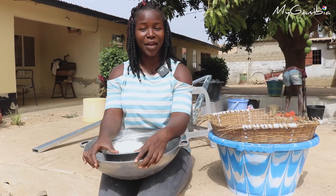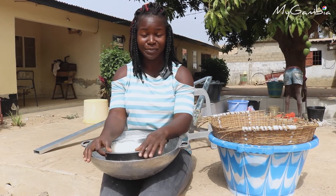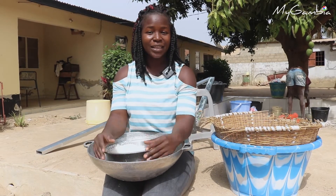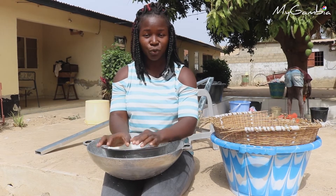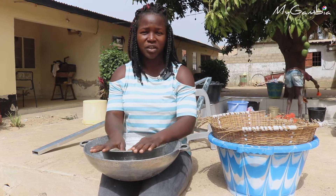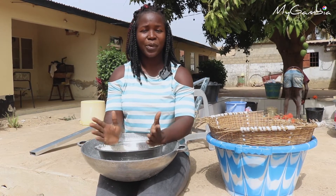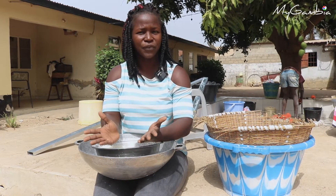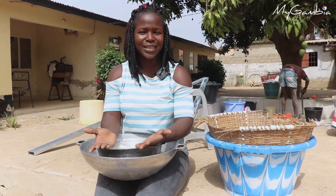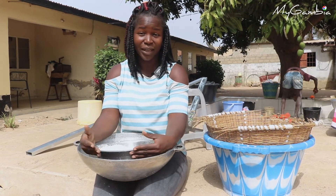Hello from MyGambia. It's a day before Good Friday and we are about to witness how Namburu is made. Good Friday is known in the Gambia as Namburu day, where Catholics will prepare Namburu and serve it to neighbors, friends and relatives. It is also prepared during festive days or parties, and sometimes people can also prepare it and sell it to make a living out of it.